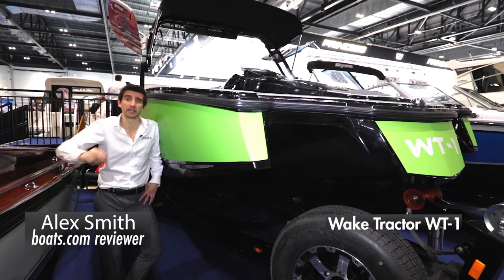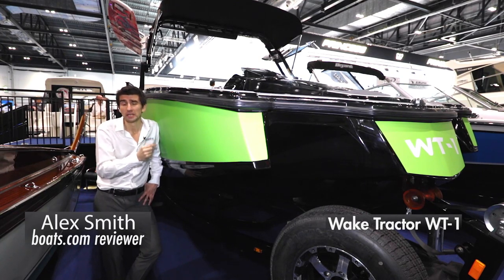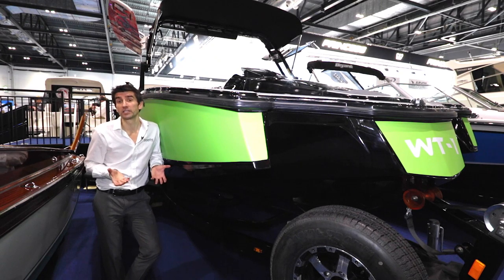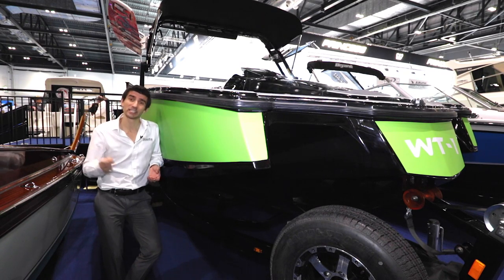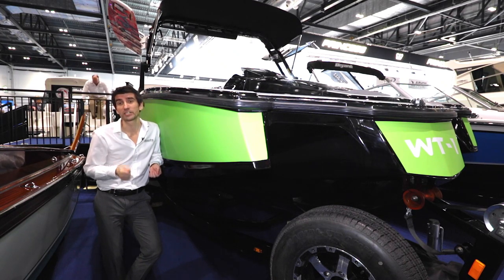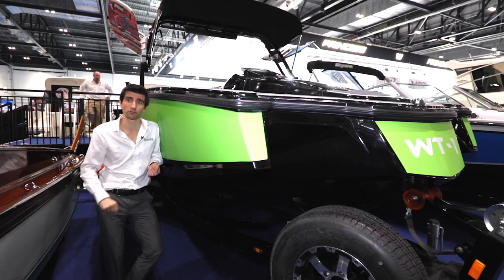Weight Tractor is a new company and the WT-1 is their first boat. This is the work of none other than John Dawson, who was the CEO and President of Mastercraft for more than a decade, and design input comes from his own son, who was a pro-wakeboarder in his own right. With towboat credentials like that, you've got to take a closer look.